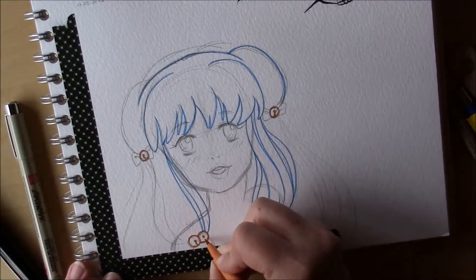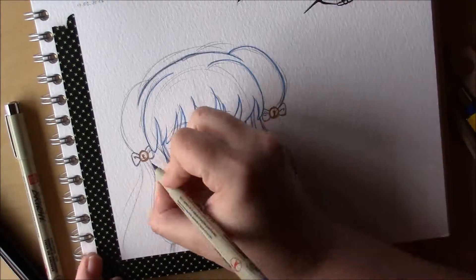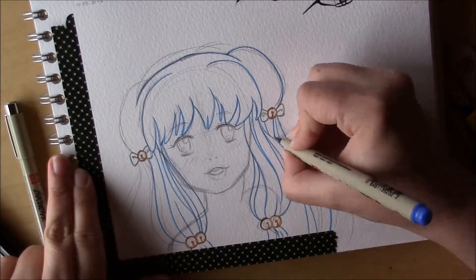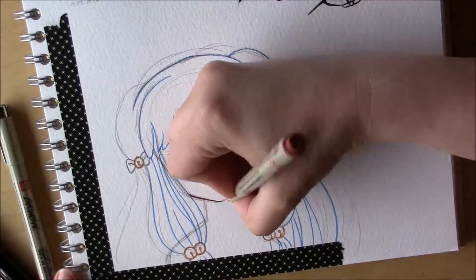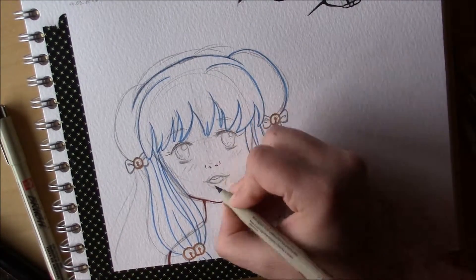Her face and head is a bit off, but it was just a sketch I did for relaxation, so it doesn't have to be perfect. I did some colored outlines, which I hadn't done for a really long time.